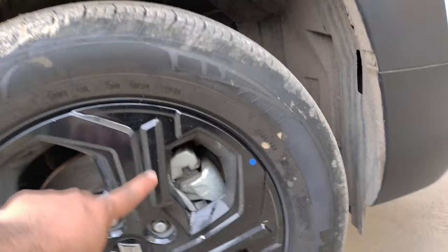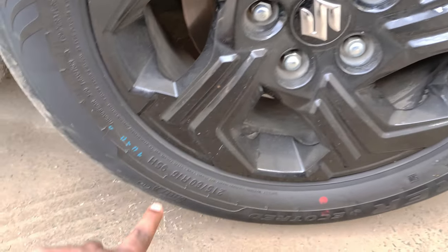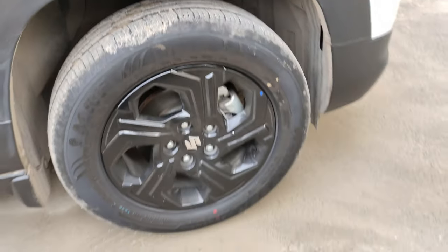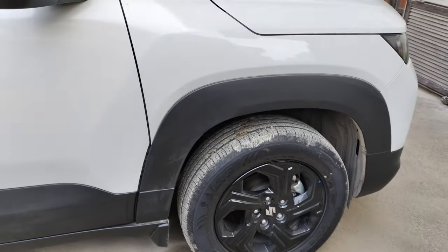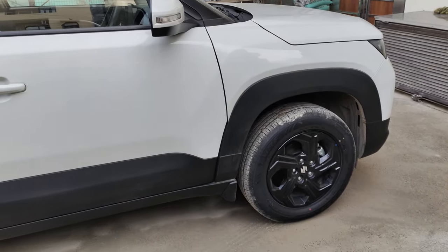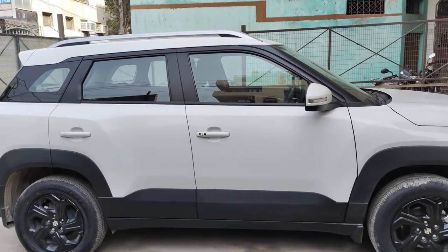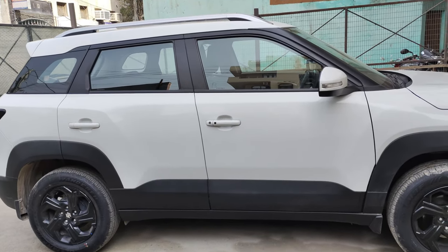Let's talk about the tire profile. In this car, you get a 215/60 R16 tire — that's a 16-inch tire. For the alloy wheels, you get black alloys. If you go to the top model, you get diamond cut alloy wheels, but these black alloys look pretty good. On the side profile, you also get black cladding.